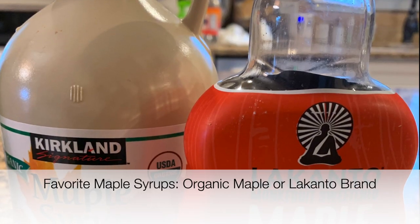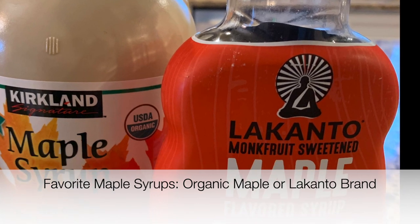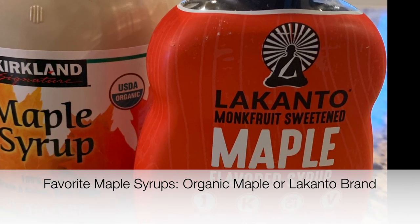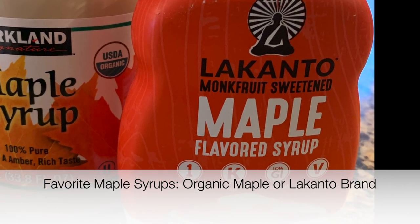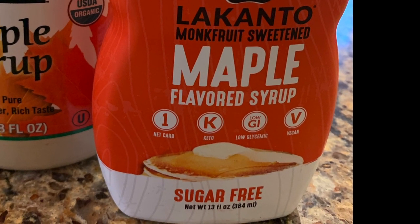For other sweeteners I enjoy and recommend: organic coconut sugar, Whole Earth baking blend which is basically a balance of raw sugar and stevia, Kirkland organic maple syrup, and the Lakanto brand maple syrup which is made with monk fruit sweetener.